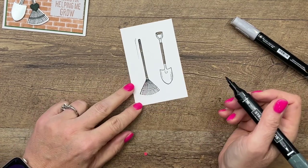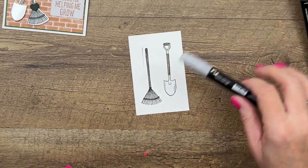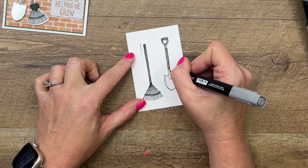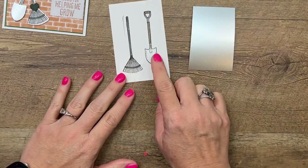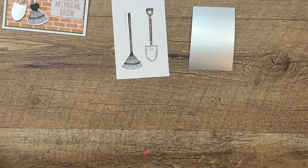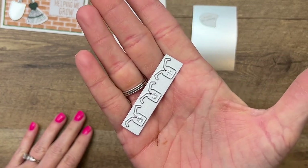Now I've got Evening Evergreen, and I'm going to do this part here — nothing on the shovel. Then I'm going to take my Smoky Slate and color in this part, and then down here just this part right here. We're actually going to cut out a piece of silver foil with the die that goes right there, so it looks like it's made of metal. So that's this die right here. We'll also need the shovel die and the broom die, and then this die.